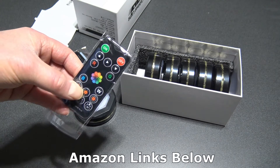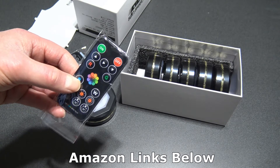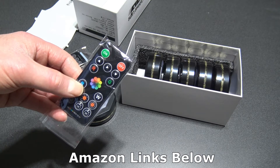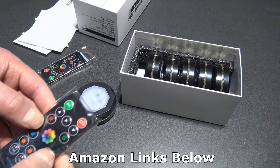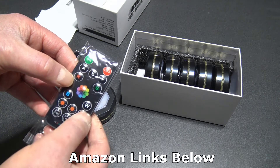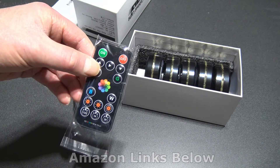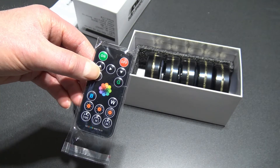I have the perfect spot for these. I'll show you what it looks like before and after. I'll put a link from Amazon where I got these so you can price them out. They change colors — red, green, blue, white — and you can adjust the brightness. I tested one out before opening the box and they work pretty cool.